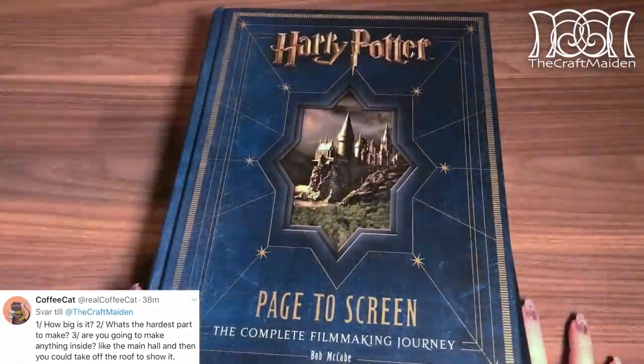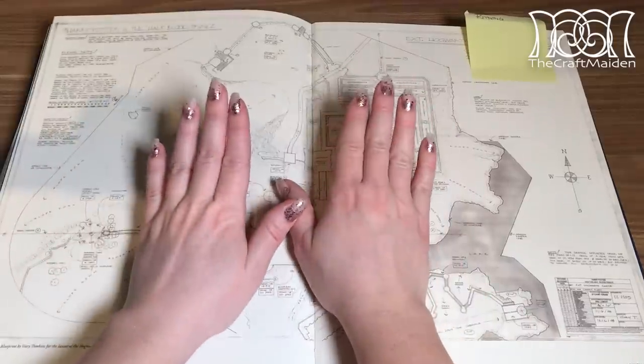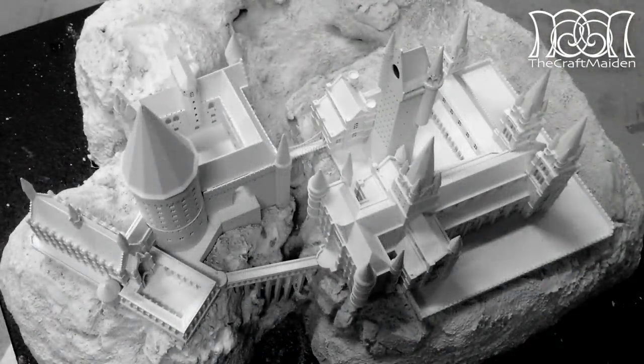How big is it? As everything really started after buying this book and finding the blueprint inside of it, I copied it onto an A3, a bit bigger, so I'm not sure about the scale, but the castle is 27 by 34 centimeters wide and about 16 centimeters high.